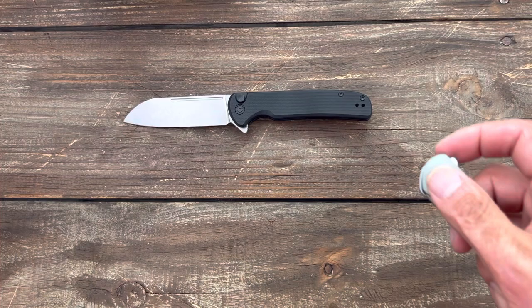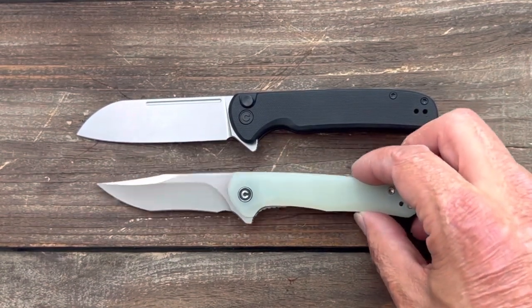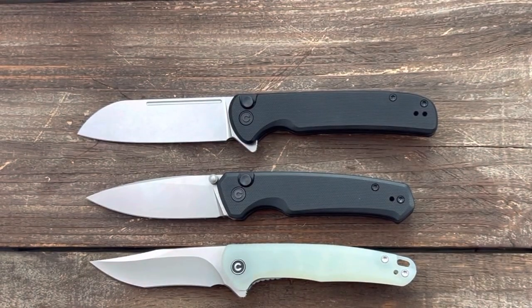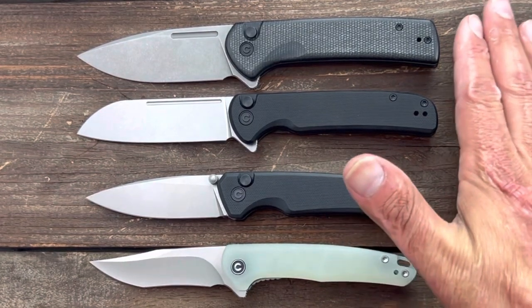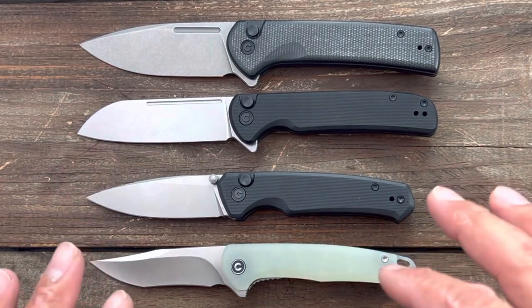Let's do some size comparisons — I got some more Civivi knives right here. You can see the difference between the Sandbar and the Chevalier. We got the Civivi Altus — the Altus is the same size as the Mini Sandbar. And here is the Conspirator — the Conspirator is the same size as the Chevalier. I like both of those size ranges; these are easy to carry for the majority of people.